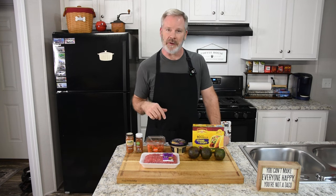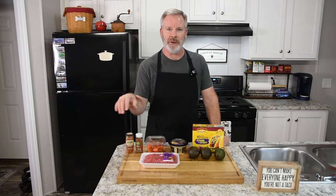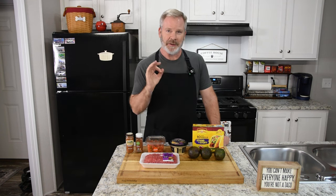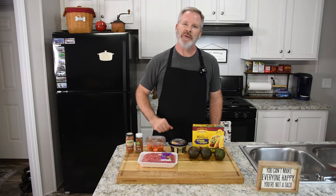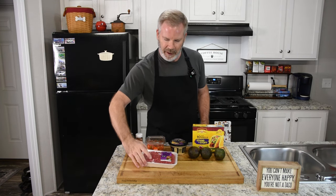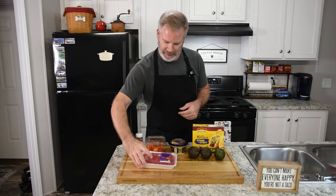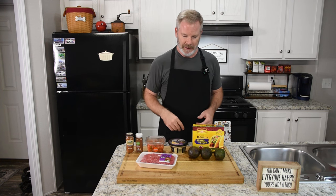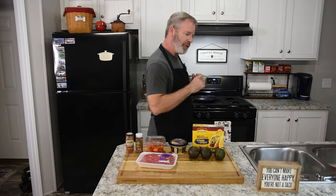Whenever I go to a Mexican restaurant I order a meal and then two tacos on the side because they're great. But this combination here for me is just perfect. So the first thing we're going to do is get our ground beef browned up, drained if needed, then we'll put our seasonings on.